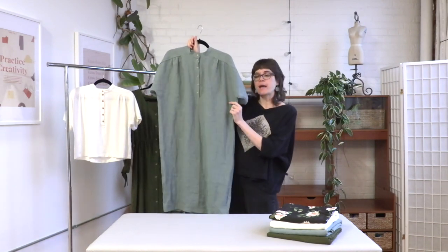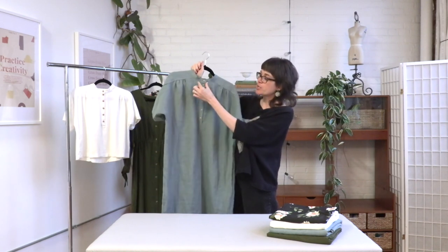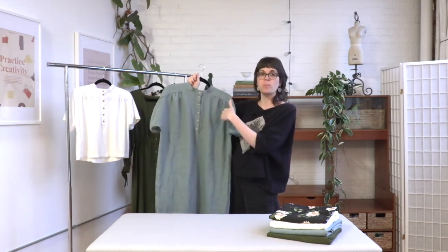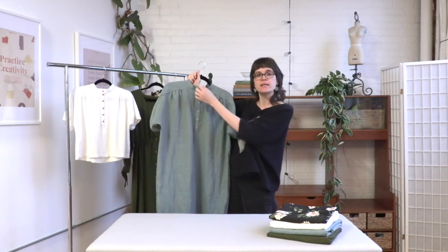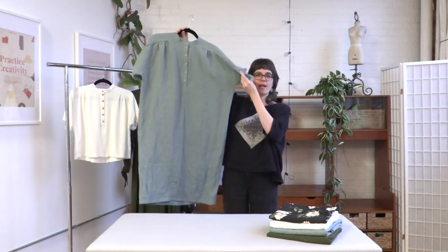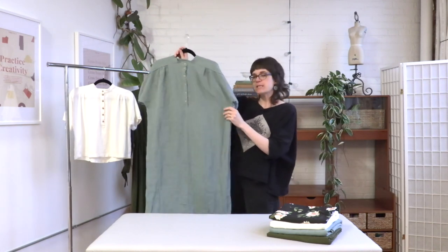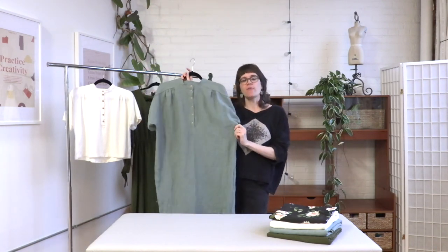It has a couple more details: a band collar and a partial button placket — not a full button placket like on the Birdie dress, just a partial one. The silhouette is a cocoon silhouette. You can't really see that here, so we'll put in some pictures of the dress on our model. It's got a cocoon shape, so it has a real comfortable loose fit.